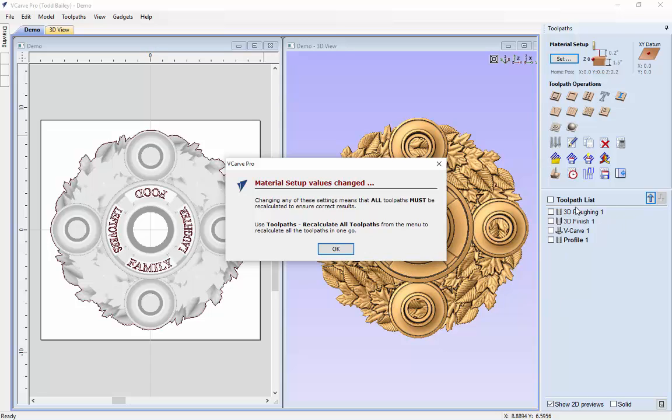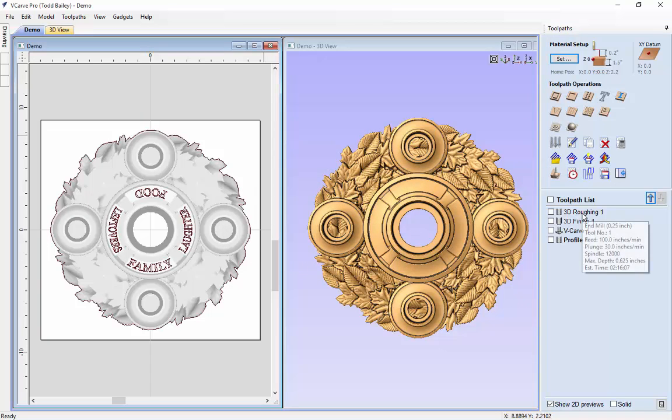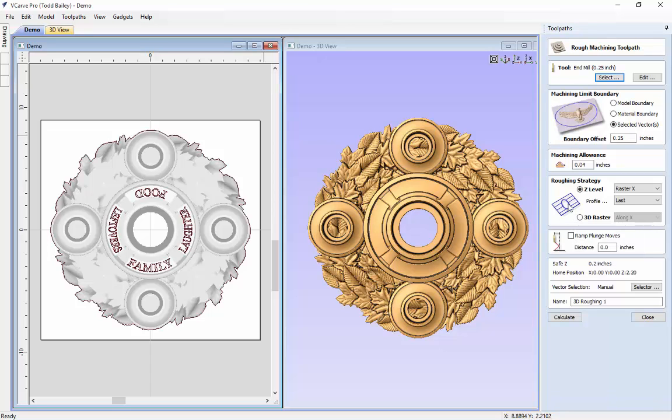Because we have some tool paths left from our last sign there will be some errors — that's OK. We're going to reuse these tool paths and just calculate new ones based on new vectors. So instead of creating a brand new roughing pass, we'll double click on our old roughing pass, select the outside vector, use all the same settings, and go ahead and calculate that.